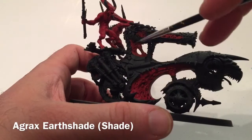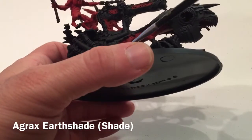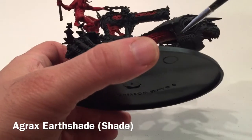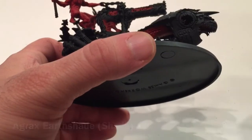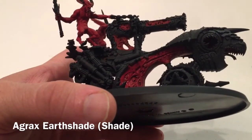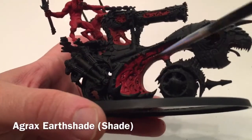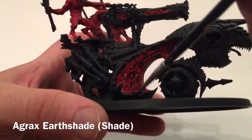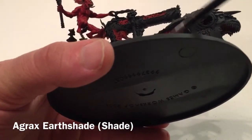The first shade we're going to use on the skull cannon is Agrax Earthshade. We're going to put it all over the tissue areas - not touching the bloodletters - just getting it into all the grooves and letting it fill in the spaces. We're just comfortably filling in all of these spaces, letting it pool into the bottom, filling in all those gaps, grooves, and holes because it's easier than painting them ourselves.